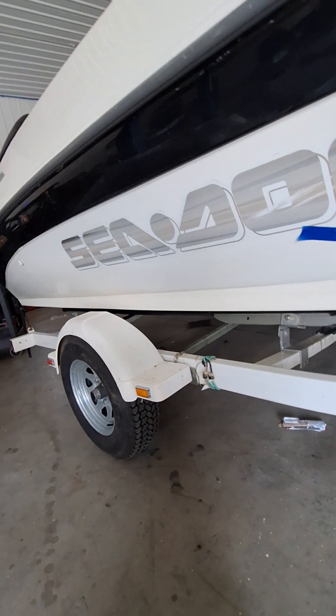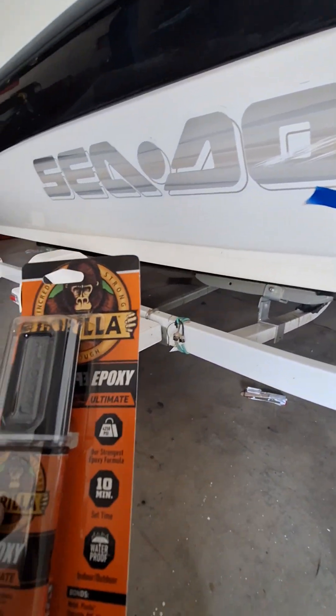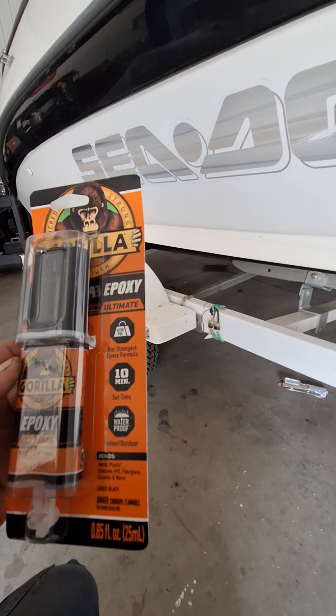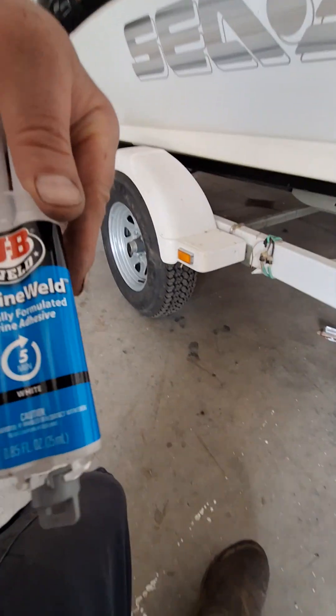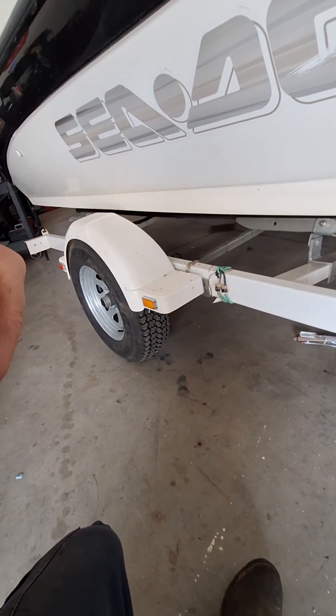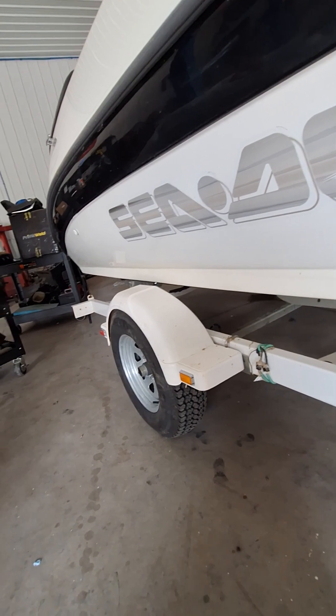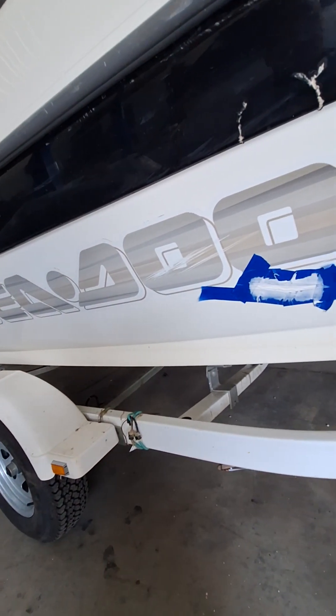We're hopefully going to make it look a little better. This is a Gorilla Epoxy 10-minute. The other one, the JB Weld Epoxy, was a 5-minute working time — 24 hours for full cure. I'm going to let it set up overnight and sand on it a little bit tomorrow. We're going to do this on that black crack to try to hopefully make it look a little better.